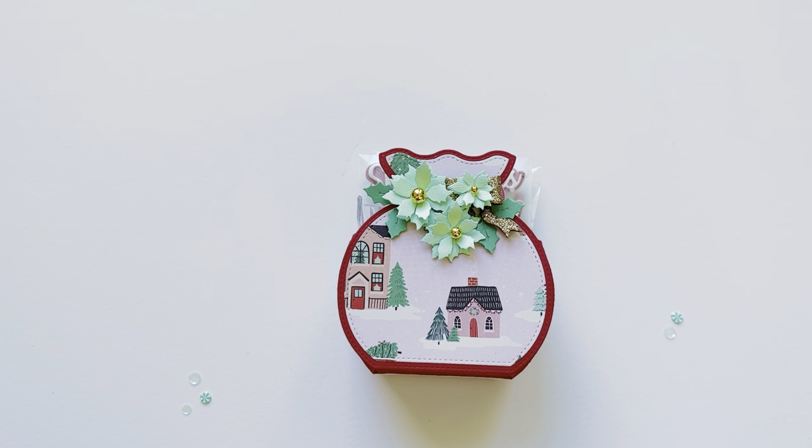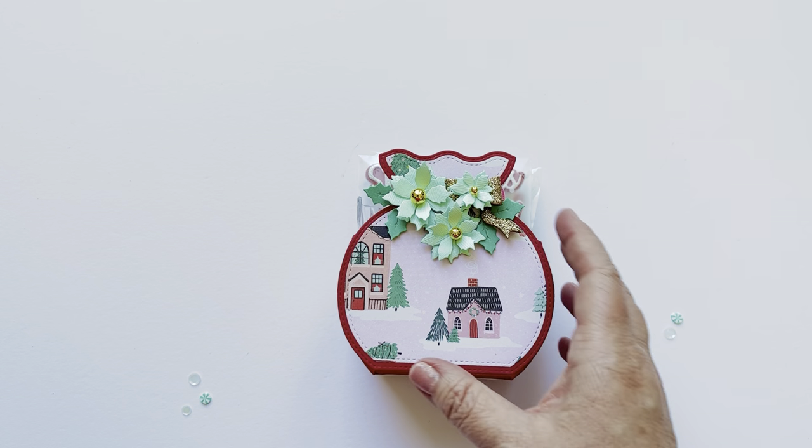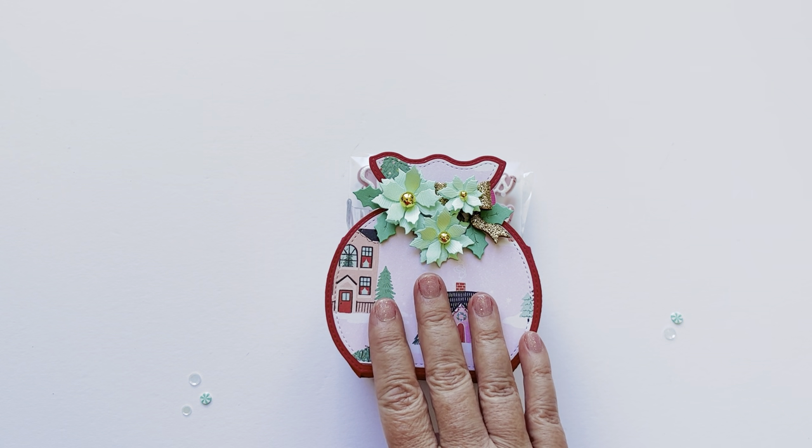Hi everyone, welcome back to my channel. I wanted to share with you the Santa Bag Box from KS Craft. This came out in October, so this is the October release, and I'm just now getting to all those projects. There are some really fun die sets in this newest release.